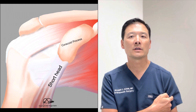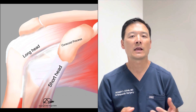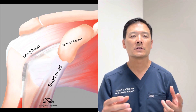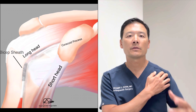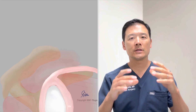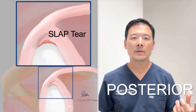The long head of the biceps actually takes more of an indirect route. It comes upward and turns 90 degrees to enter the shoulder, inserting deep inside on an area known as the labrum — specifically the superior labrum. This arrangement makes the biceps tendon prone to injuries. The tendon is skinny, doesn't have a great blood supply, and has a tendency to rub on the lesser tuberosity at the corner where the biceps enters the shoulder. Where it inserts on the top of the socket, if that area gets torn, it's known as a superior labrum anterior posterior tear, or SLAP tear for short.